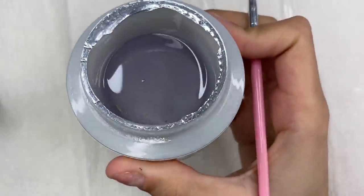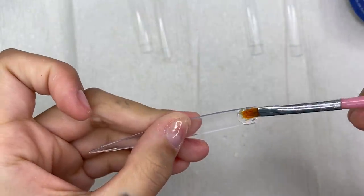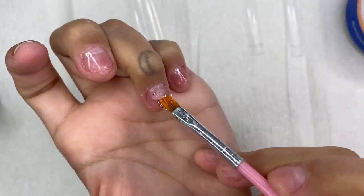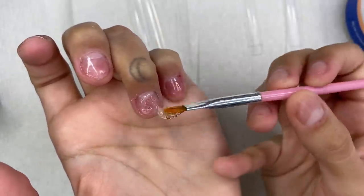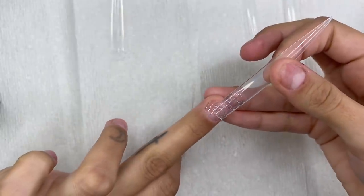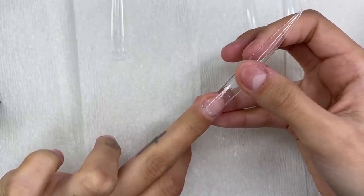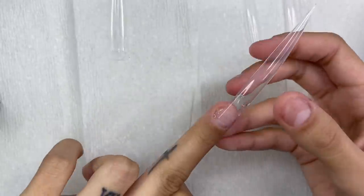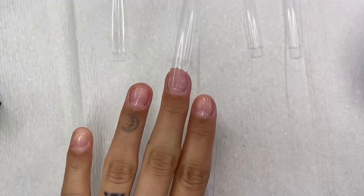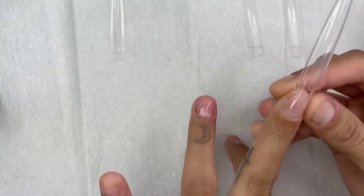Now let's get some IBD hard gel — it's really clear and really sticky. I'll grab a little brush, pick up a small glob, and apply some on the inside of my extra long nail tip. Then I apply some IBD gel onto my natural nail — not too much, or it'll flood the cuticle area. I place the tip on top without too much pressure, straighten it out so it doesn't set crooked, and put it in the UV lamp for 60 seconds. Once it's out, it looks like a regular tip — but I'm going to pop it right off.